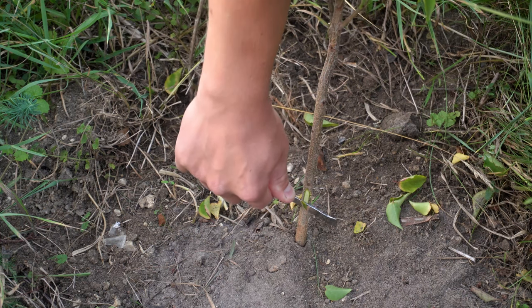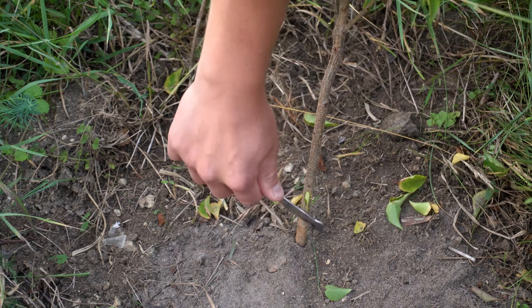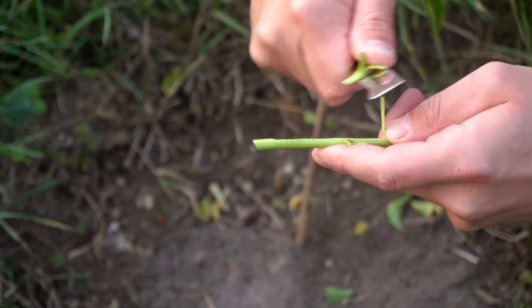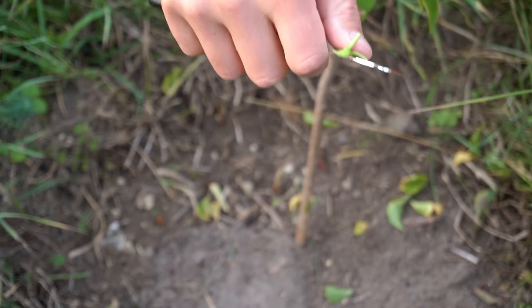Bud grafting of fruit trees and other plants in the late summer is the most professional way of changing or adding new varieties. This method is so widely used because it's extremely simple, quickly performed, and enormously effective.